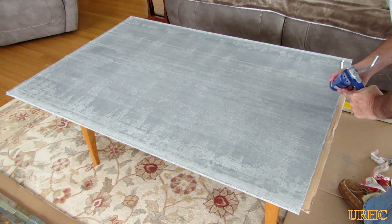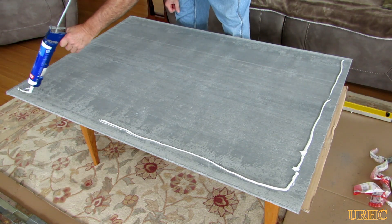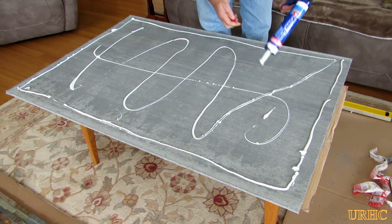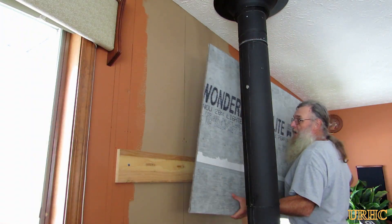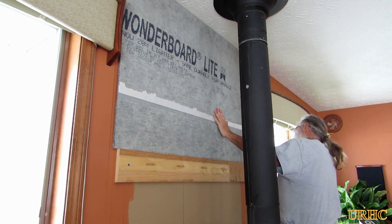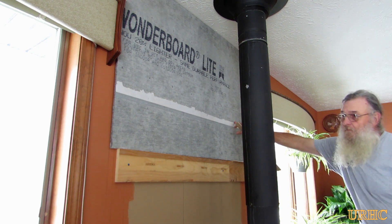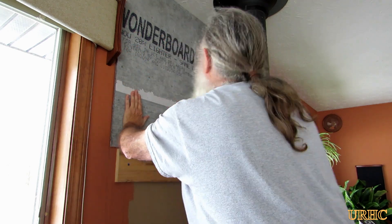I did buy some adhesive — a real low odor adhesive. It's not going to do all the work, but I figured I'd use it to help with the installation and also run seams around the edges so that once it went up, there would be no chance of a spider or anything getting behind it and building a nest. I put the glue on and put it up in place, careful not to hit the ceiling. I was lucky that everything was nice and level and square with the room, which made it really easy. I had the quarter-inch spacers so I could just kiss it up against the ceiling and not have a gap.